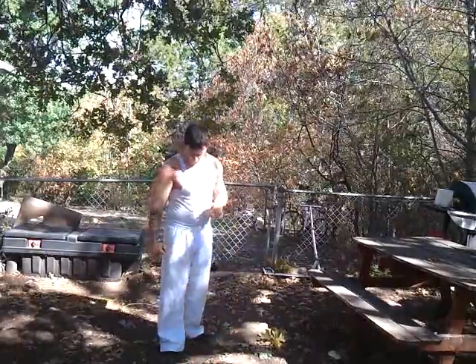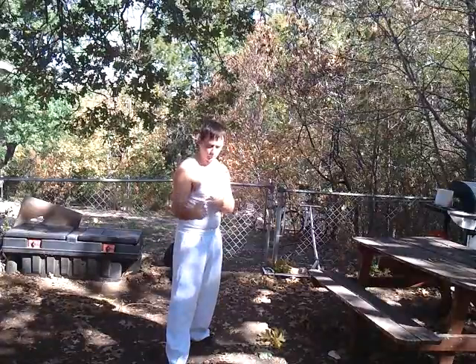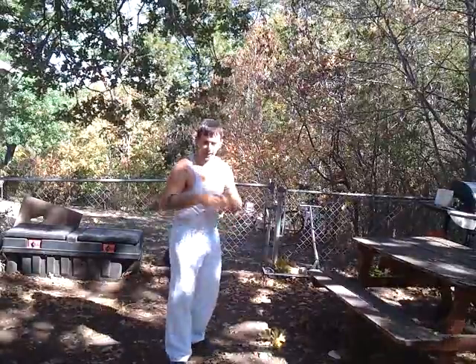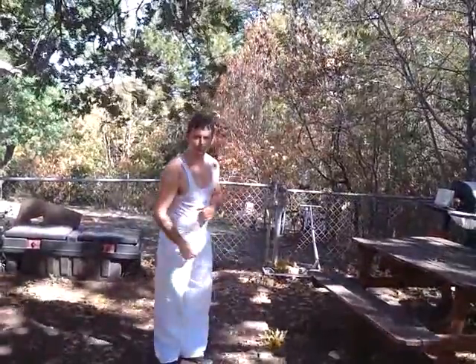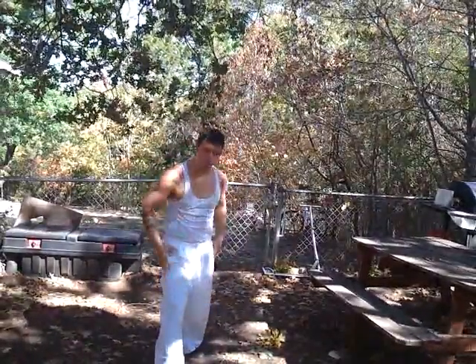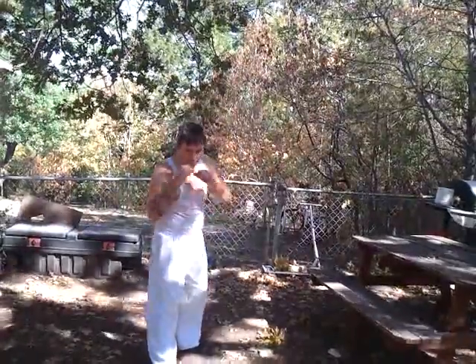First thing I'm going to cover is the first five sparring techniques. I'm going to explain incorporating the shuffle stuff in with it. You take your sparring stance. The first sparring technique is a jab. When you jab, you step forward. When you cock the punch, you take that half a step forward. When you deliver, that's when you push with the back. It gives more of a push into the punch, and it feels really comfortable to me.